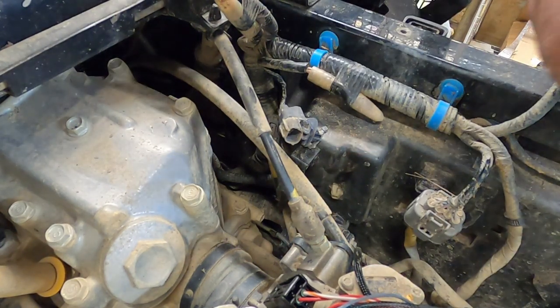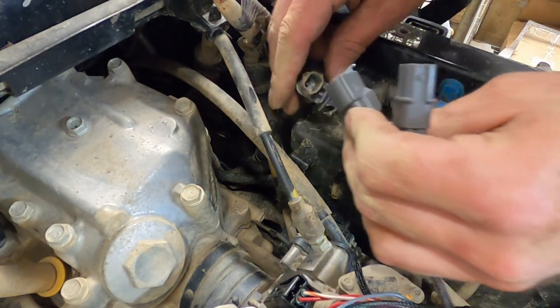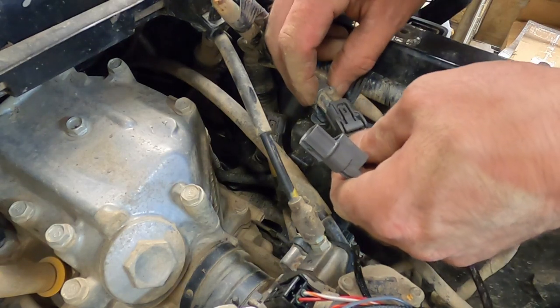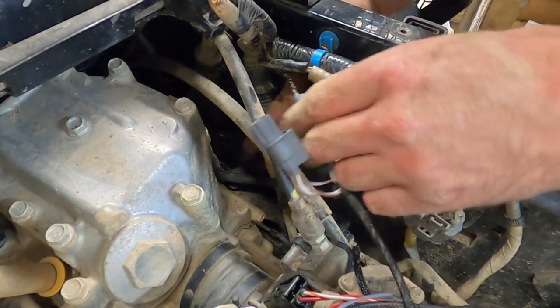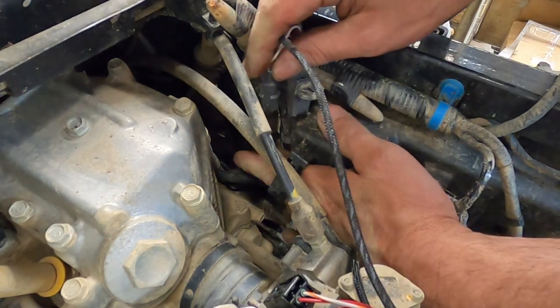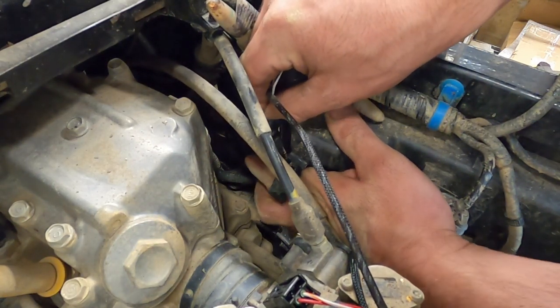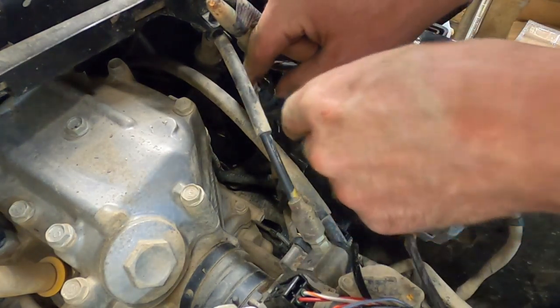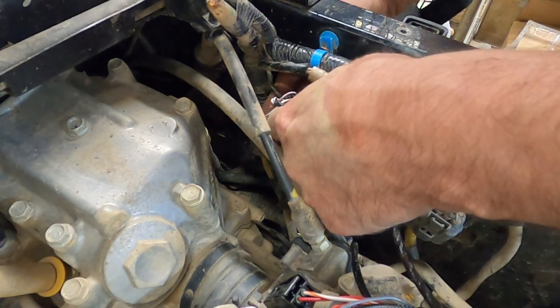So we're going to do the same thing — a little dielectric grease on that connector, and it will get plugged into the factory connector. This is going to be the tricky one, especially getting dielectric grease on it because the connector is down there. There we go — I'm going to push this back down and see if I can get that back in the hole.